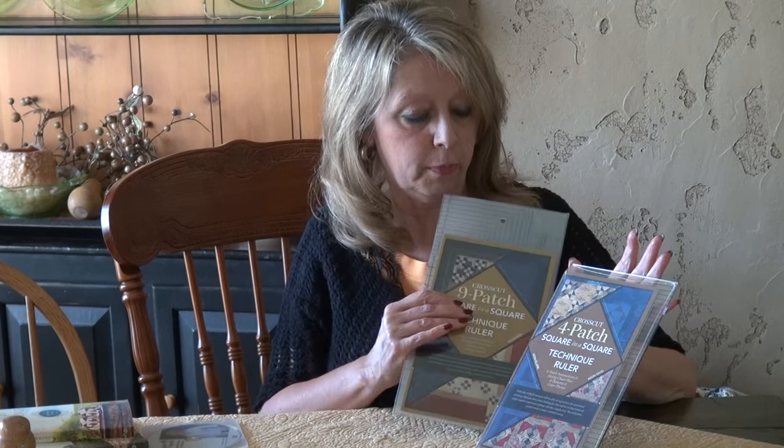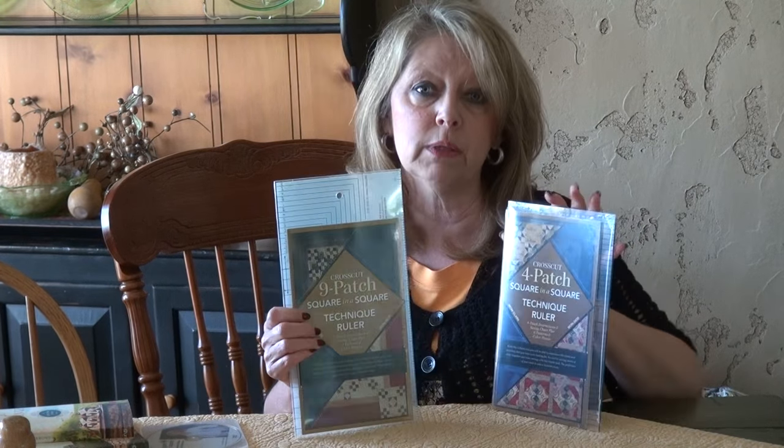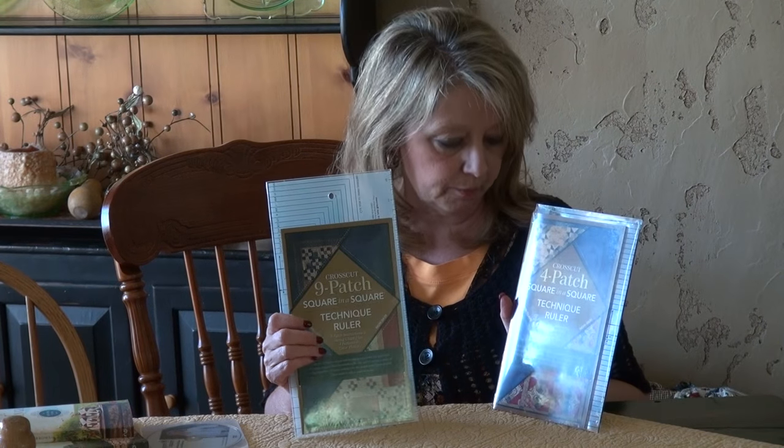The nine patch ruler and the four patch ruler help when you're working with multiple patches coming together, and all of the rulers will make any size of units you're looking for. You can go right to our website and watch some videos to see how all four of these rulers work.